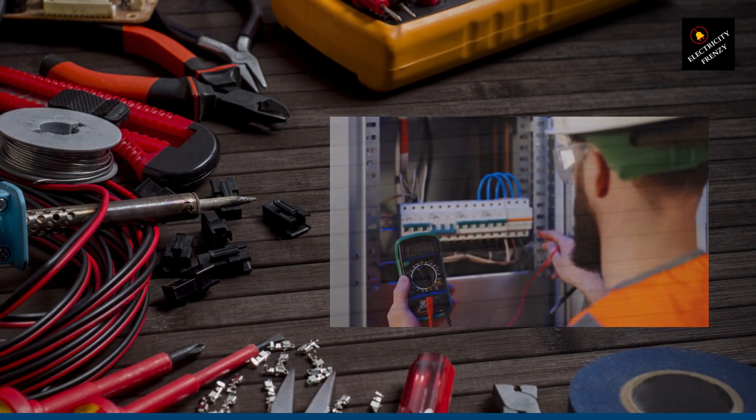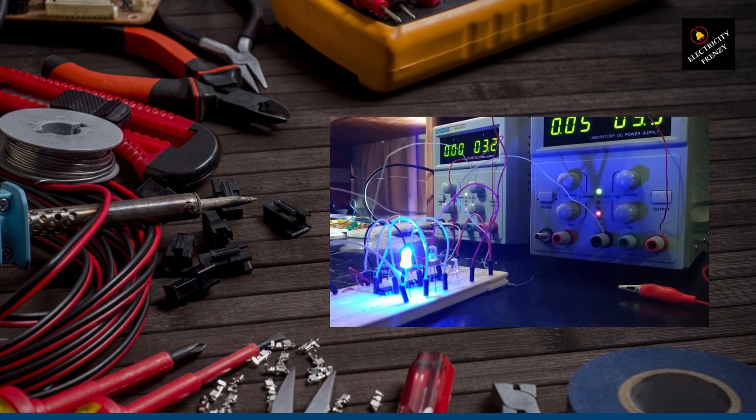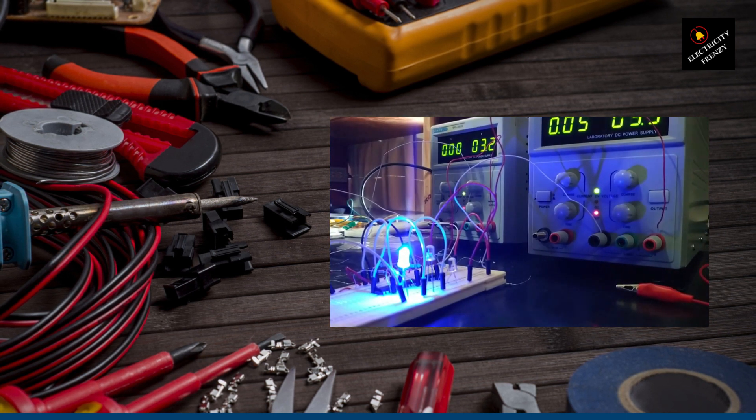Once you have your voltage converter, it's time to connect it to your 220-volt outlet. Just plug it in like you would any other electrical device. Easy peasy.